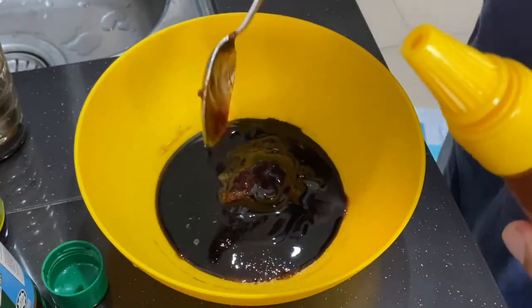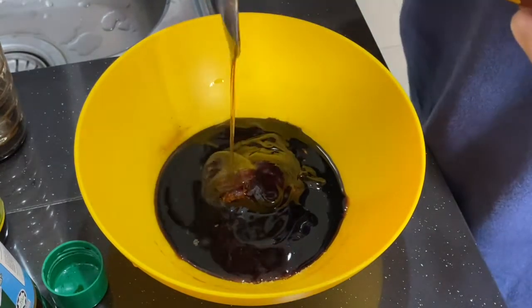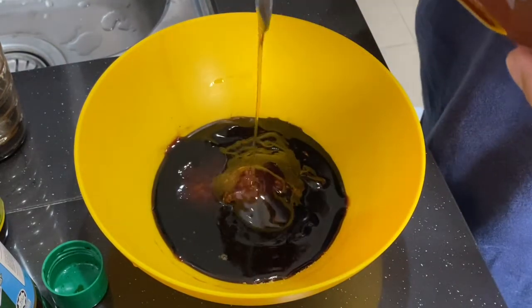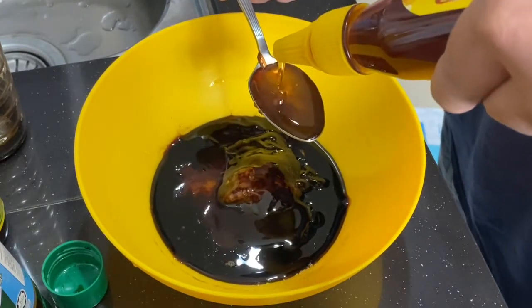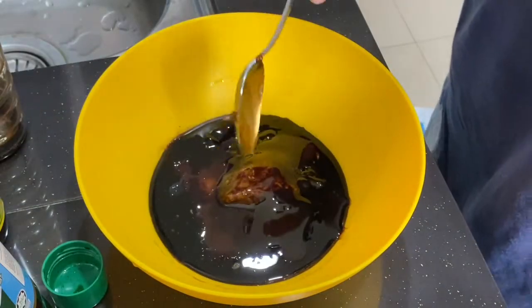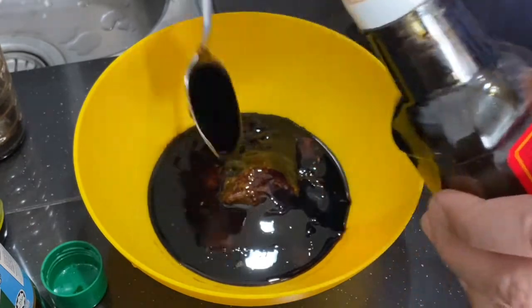Three tablespoons of honey. Then dark caramel sauce — just a quarter tablespoon should be sufficient.